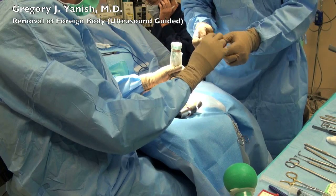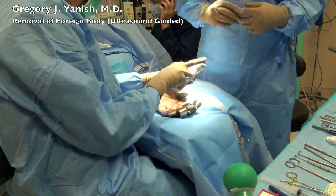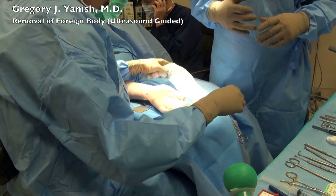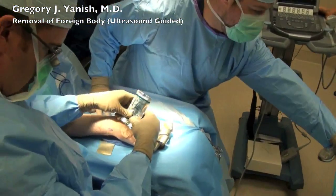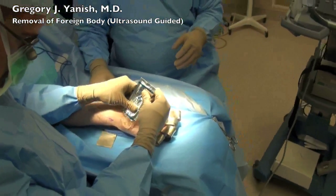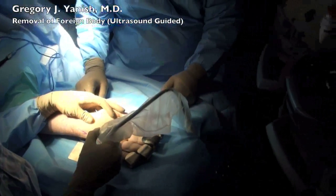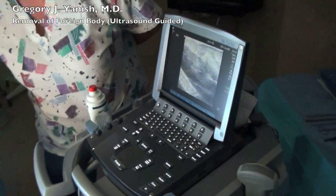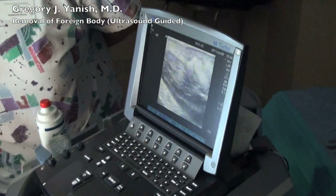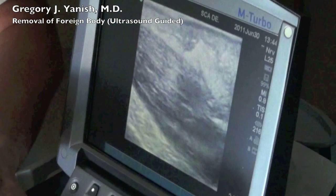In the operating room, we used ultrasound to locate the foreign body. This enables us to make an incision directly over the piece of ceramic plate, staying clear of some of the other important structures of the hand, including the nerves and arteries. You'll see me placing some sterile ultrasound jelly on the patient's hand, and using ultrasound, we're able to pinpoint the exact position of this ceramic piece. You'll notice up in the top right-hand corner of the screen is a rectangular structure. This represents the ceramic plate.